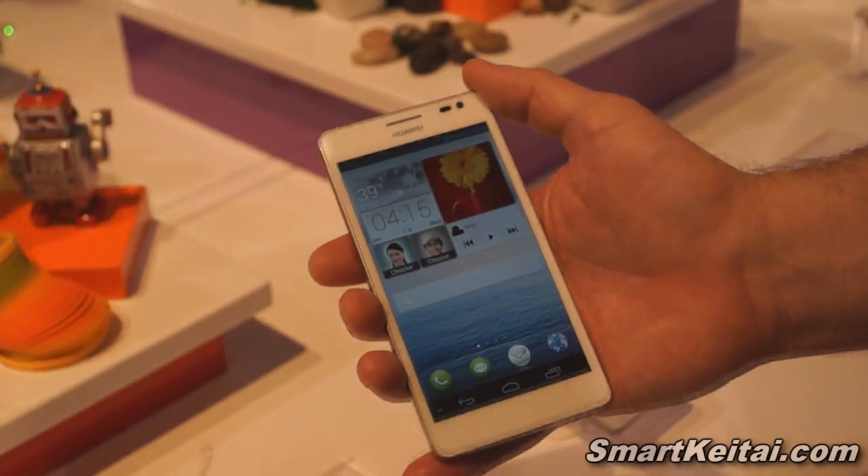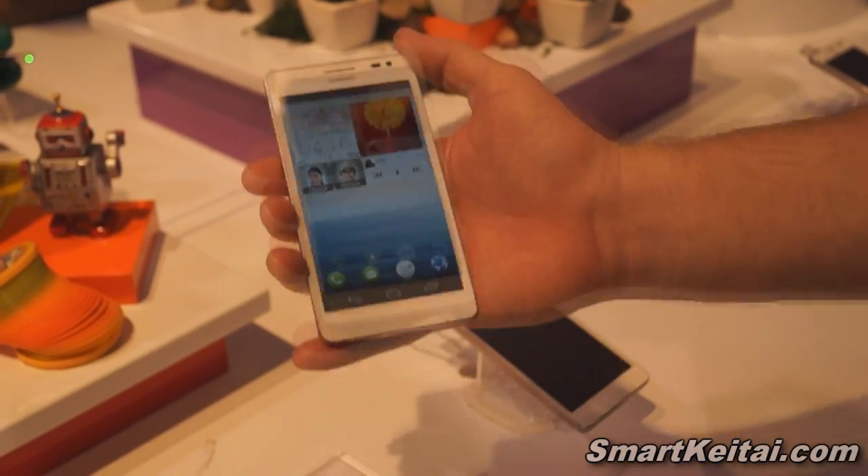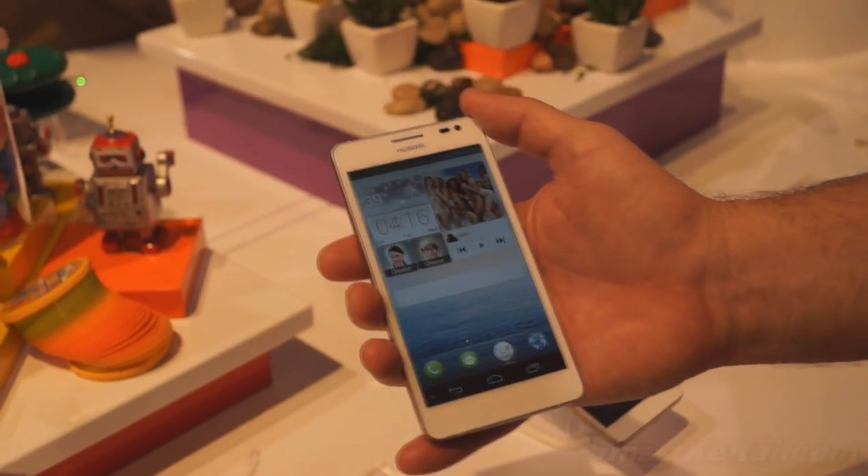Also, a 3,000 milliamp battery, strong enough to last through your busy day. So this is the Huawei Ascend D2. Thank you.